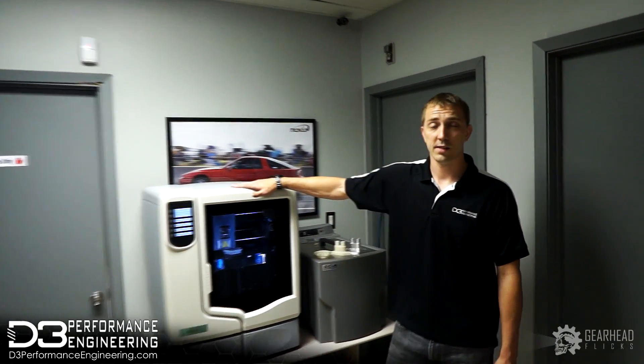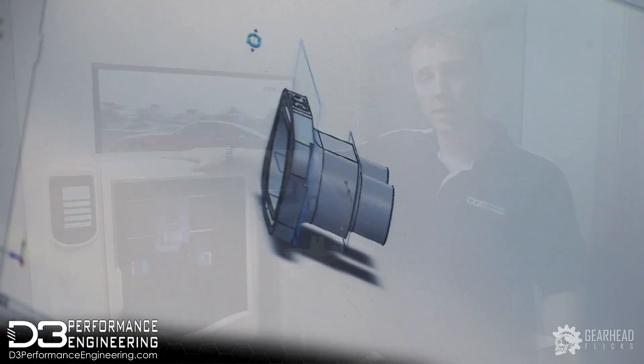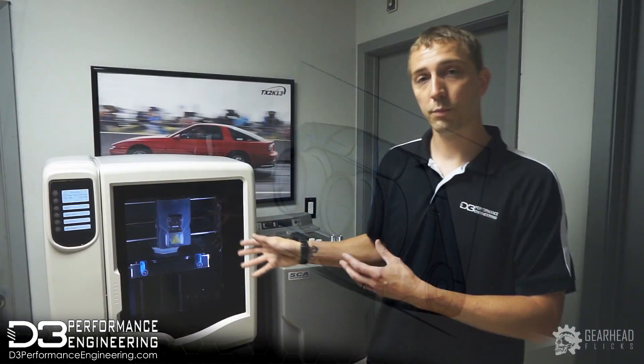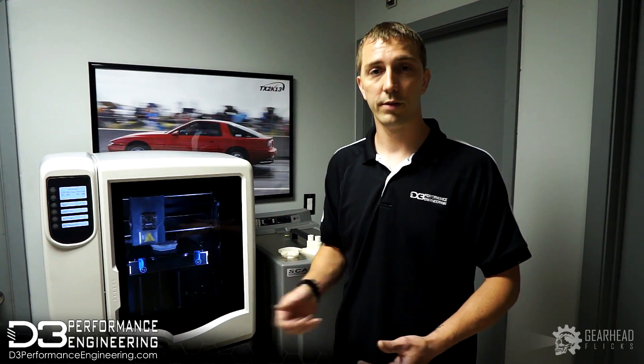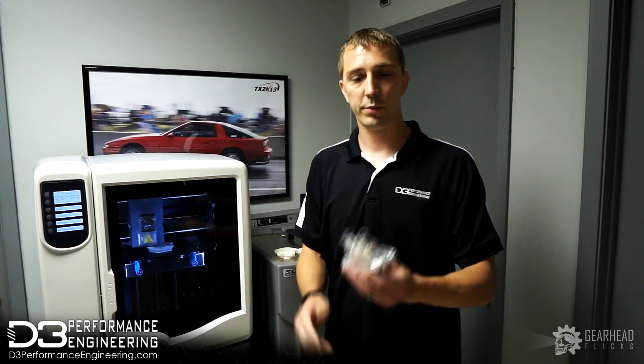Right here we have one of our very important tools — it's our in-house 3D printer. It's used a lot by our engineering department. We take our parts, put them in 3D CAD models, print them out, and test them on the vehicle to verify everything is good. Once we do that, we put them into production.